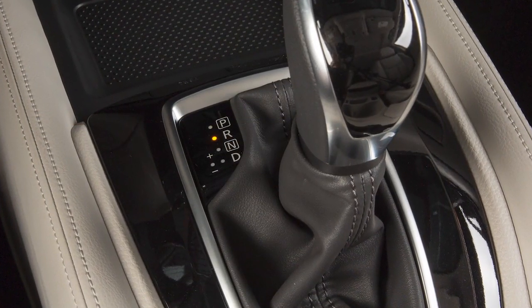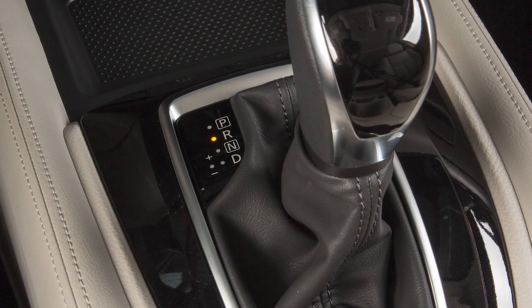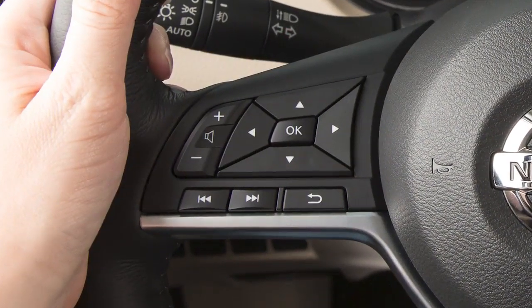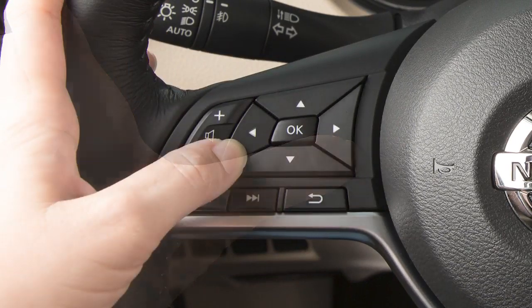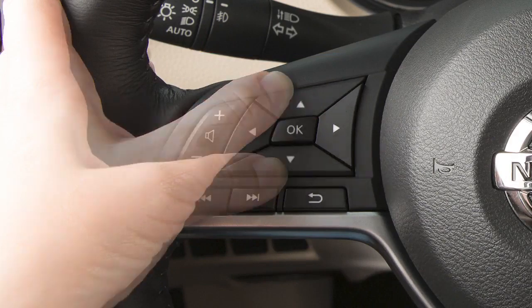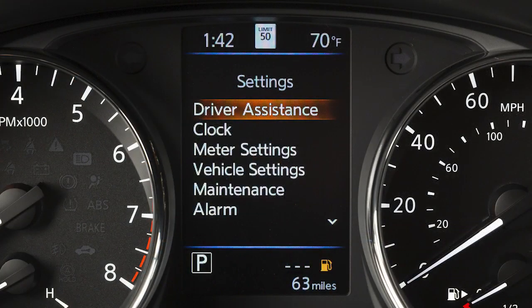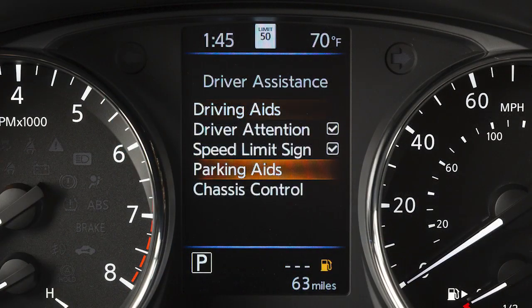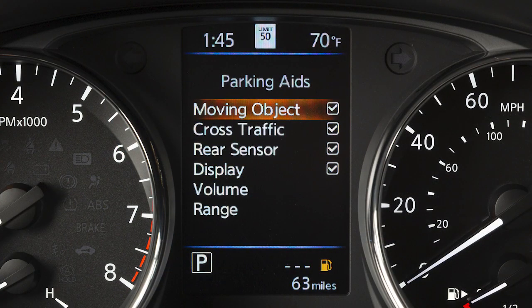The rear sonar system automatically turns on when the shift lever is placed in reverse and the ignition switch is on. To enable or disable the system, press the right or left arrow buttons until Settings is displayed, use the up and down arrow buttons to select Driver Assistance, and press the OK button. Then select Parking Aids and press the OK button.